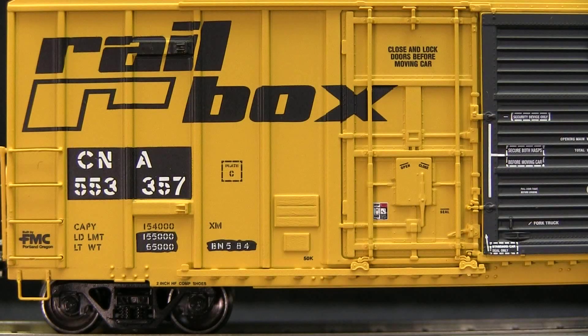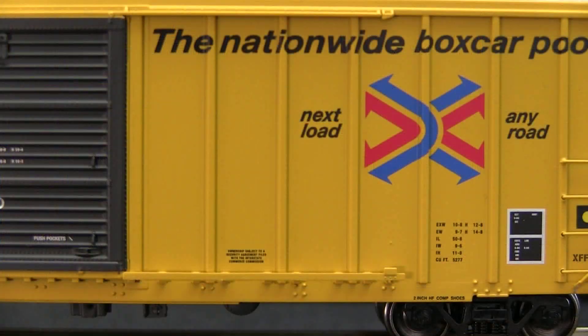The detail on this model is really outstanding. It has a lot of separately applied parts: the grab irons, the stirrups, the lower door tracks, and the vertical rods in the doors. Really a good job. Also the paint is excellent. I couldn't find any voids, and all of the lettering is very legible.